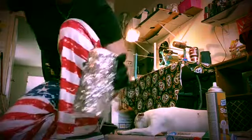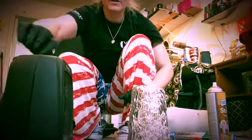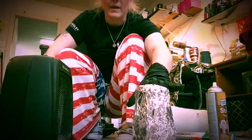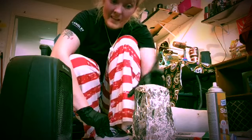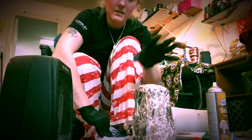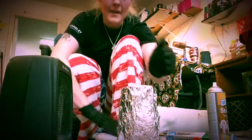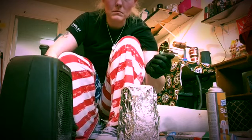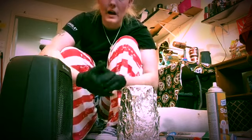It should be fully encased in the foil. Then take your space heater, set it in front of it, turn it on high. When it starts heating up, you'll hear it expanding because it's expanding the epoxy and the glitter and everything. Let this heat up for about 15 minutes, then turn it, wait another 15 minutes, turn it again, another 15 — about an hour total.